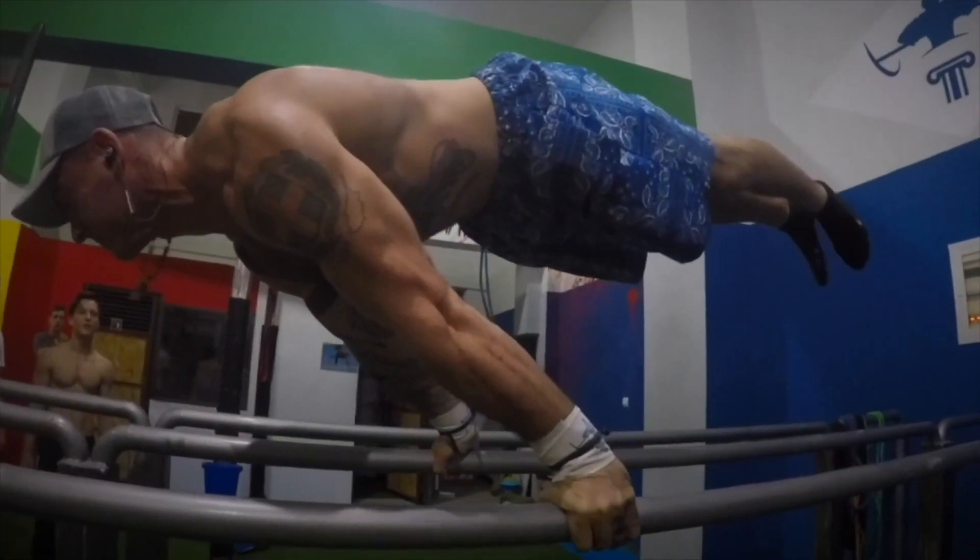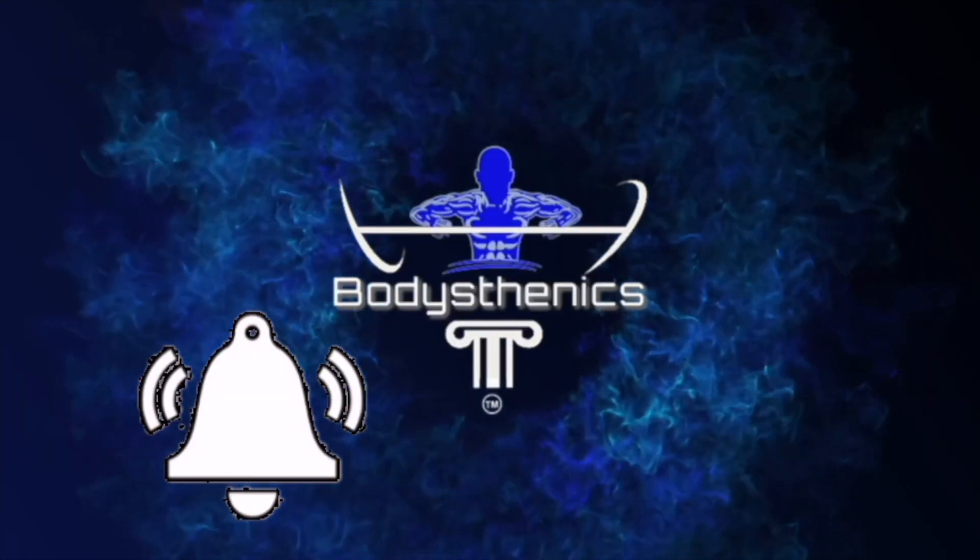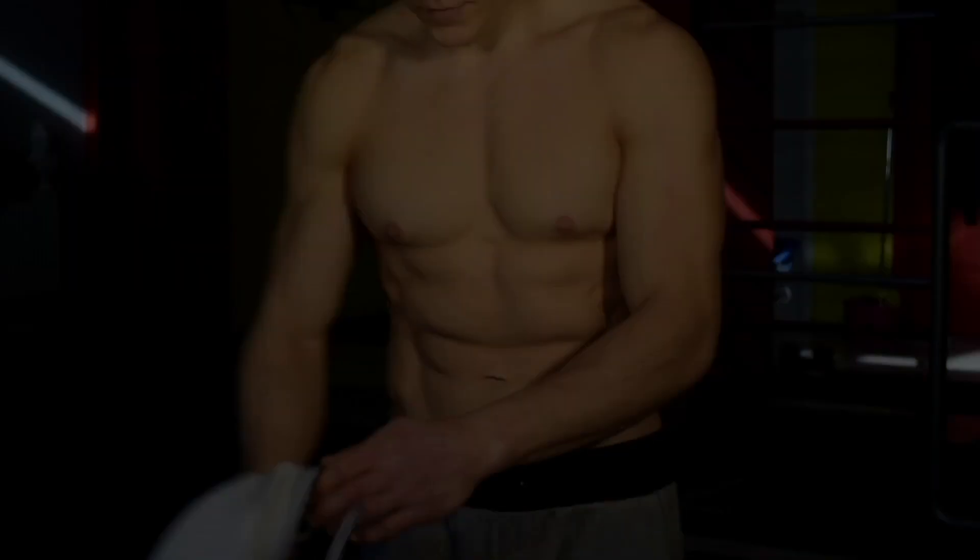Hello guys and welcome to another Bodysthenics tutorial. If you're new to our channel, be sure to start off by subscribing and hitting the bell icon for notifications so that way you don't miss any future videos just like this one.